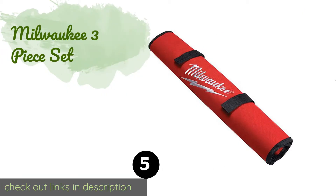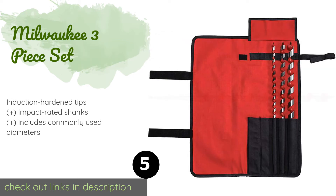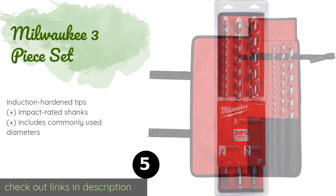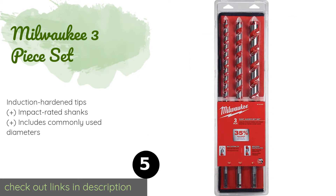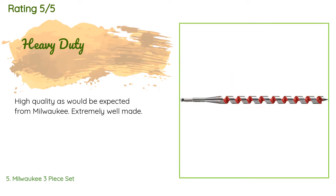The next product in our list is the Milwaukee three-piece set. The components each measure 18 inches in length and come in a canvas roll-up pouch for simple storage and job site organization. The flutes are coated to provide a non-stick surface for smooth and fast ejection of shavings. The price is approximately $67. There are 18 customer reviews and the average rating is 4.7 stars. A customer said: 'High quality, as would be expected from Milwaukee. Extremely well made.'